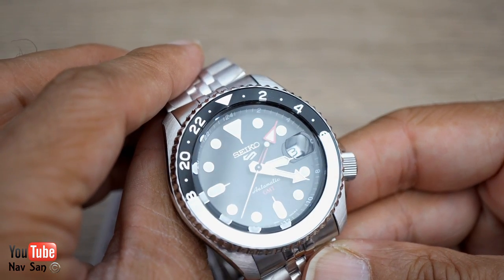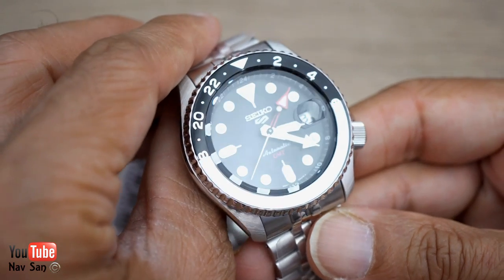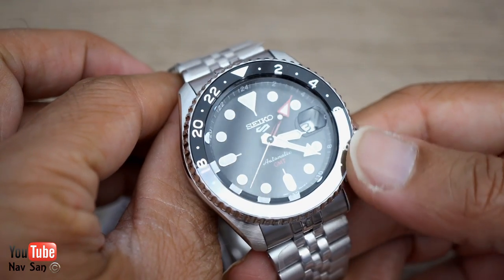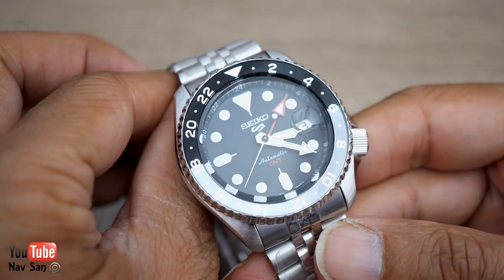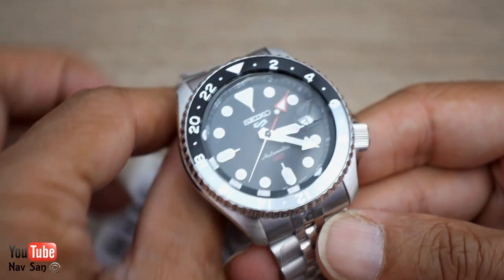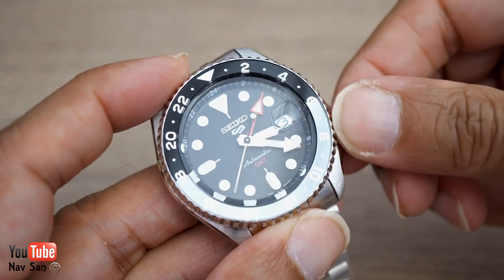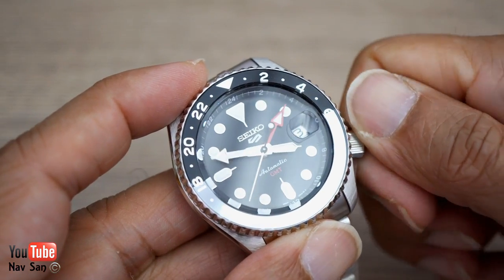One thing that stands out is it has borders around the hour markers, which I'm not really a big fan of. But I picked the black dial because I like the gray on it — I didn't want to go for the blue dial. Everyone says the blue dial is the most popular, so obviously I don't want to get the same watch as everyone else.